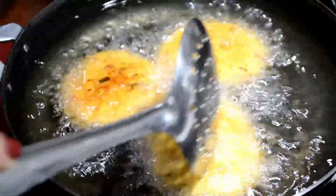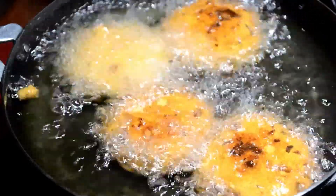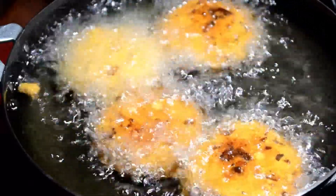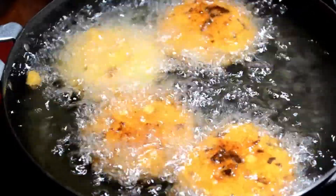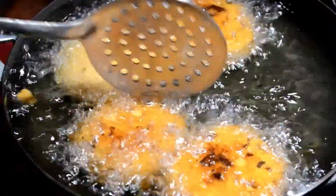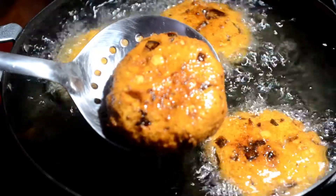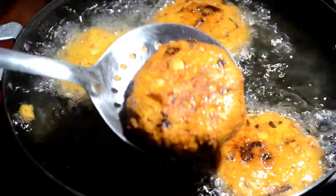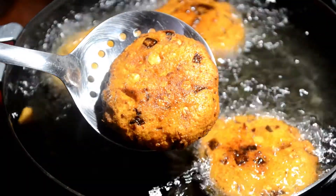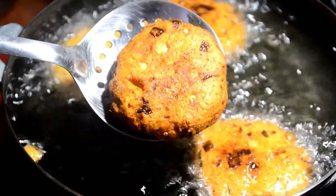So friends, if you haven't subscribed to my channel, please subscribe, like the video, and share it with your friends, family, and loved ones. You can enjoy masala vada with coffee, ketchup, or chutney. You can serve it with warm tea or coffee — it makes a wonderful winter special.